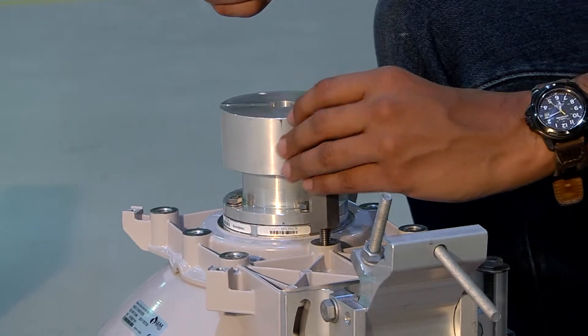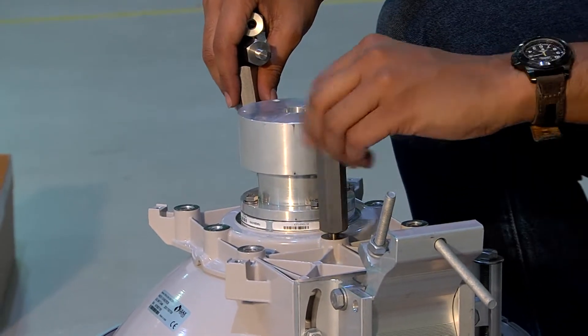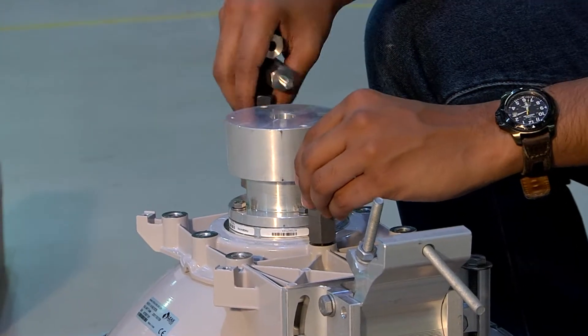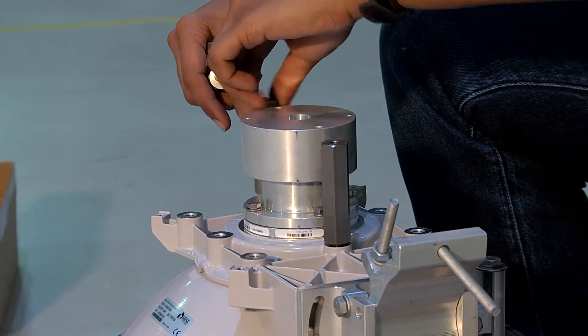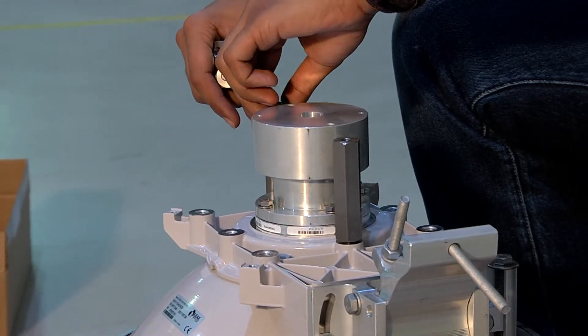Once this is completed, we make use of four M8 hex distance screws. We fit them and tighten them using a torque of 17 Newton meters.